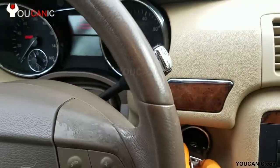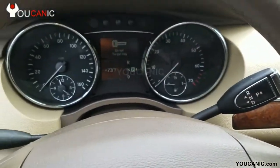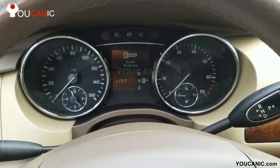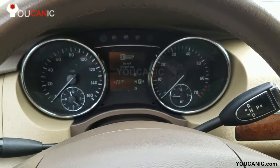We remove the key — all the dashboard lights go off. The 'do not forget key' warning shows, but the engine is still running.